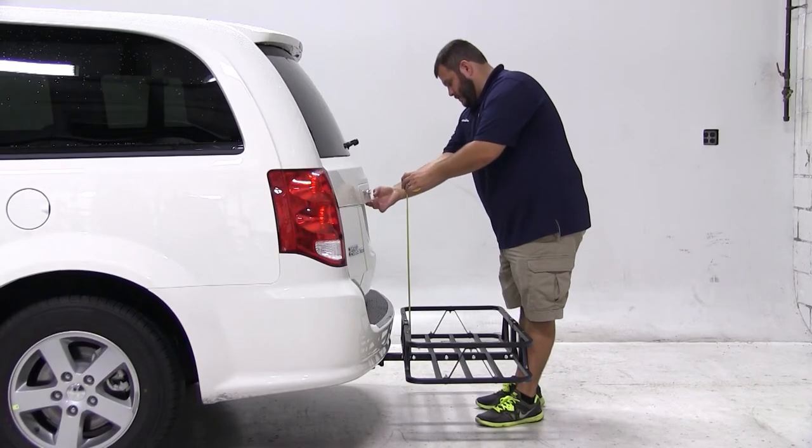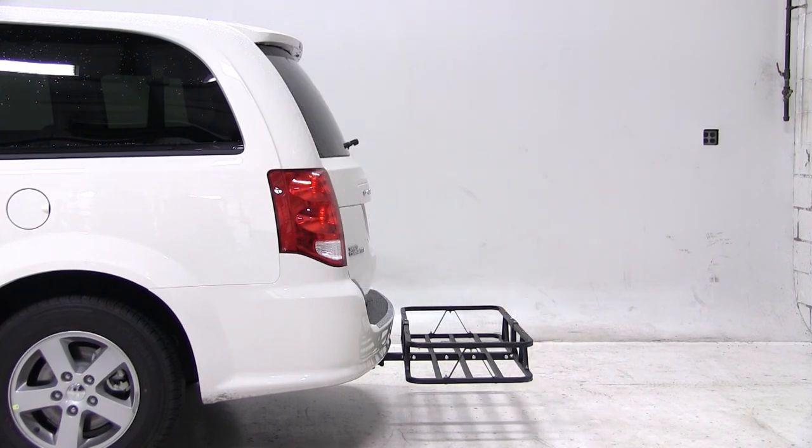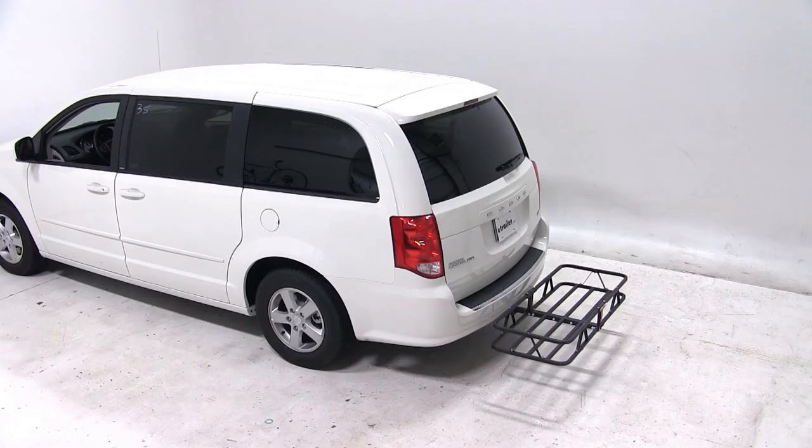Our cargo door breaks over the carrier at about the 14 inch mark. And that's it for our test fit of the Curt 20 by 48 cargo carrier, part number C18145, on our 2013 Dodge Grand Caravan.